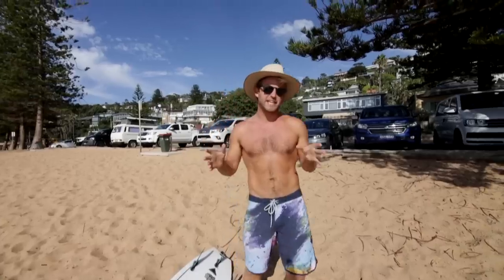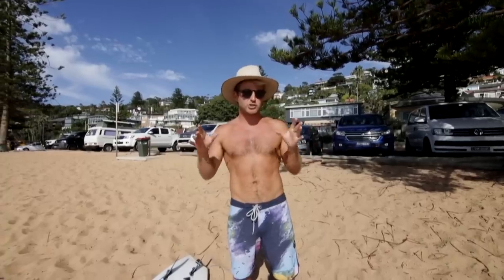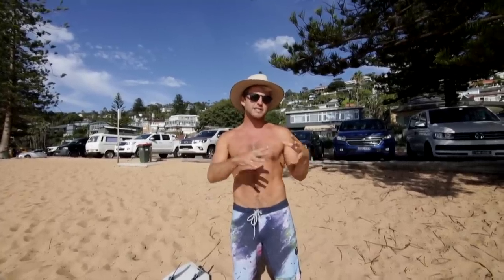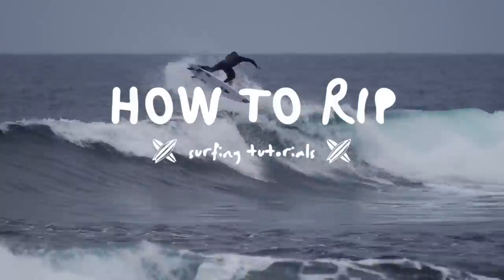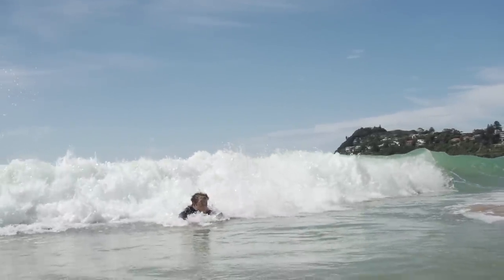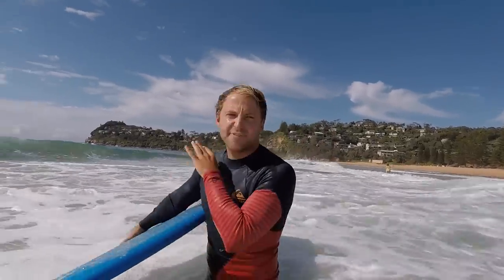I'm going to talk about three different strategies for catching waves, and as we go along we're going to get more advanced and more in-depth. This is How to Rip's lesson of the week — a show where we release two new surf tips every single week. The first strategy to catching waves is via the whitewater.